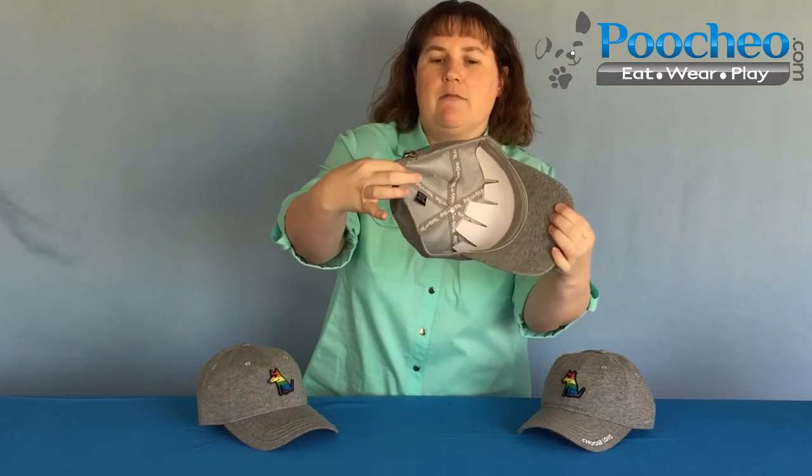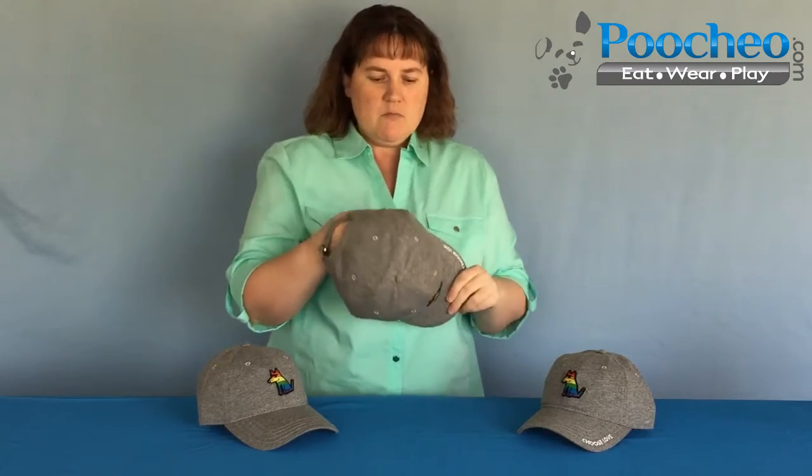And on the inside, the inside tape reads Teddy the Dog, if you can see that from here. I'm sorry, this has got the paper in here since it's still new to keep it sturdy.